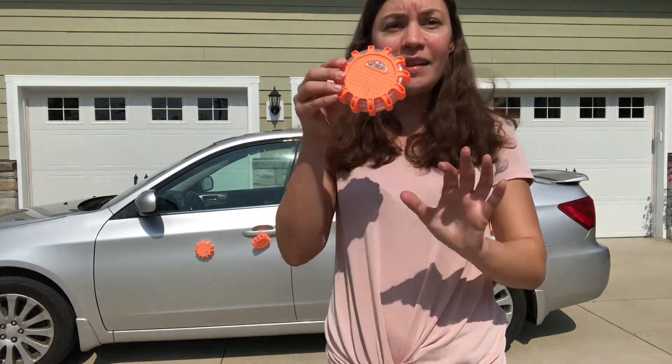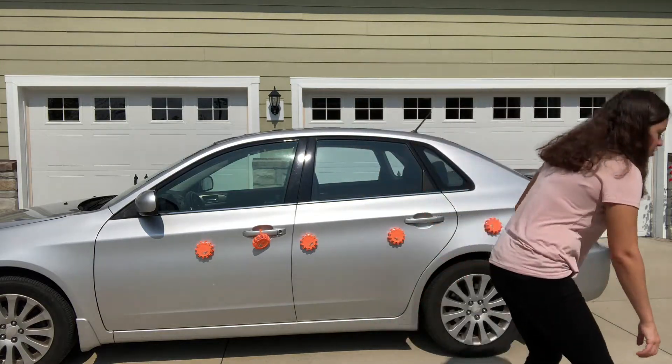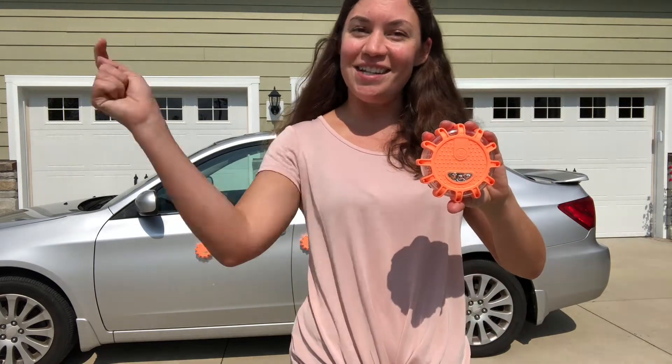If you are interested in purchasing these, check out the link below. And what is also great about these — if you drop them they don't break because they are completely shockproof. Don't forget to like and share this video and check out the link below to buy yourself a set.